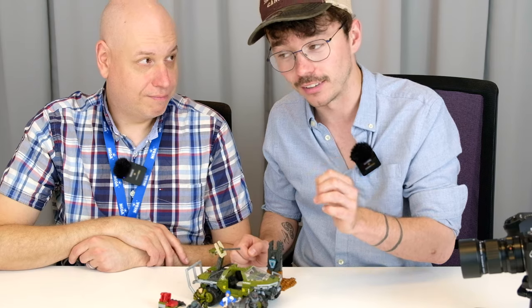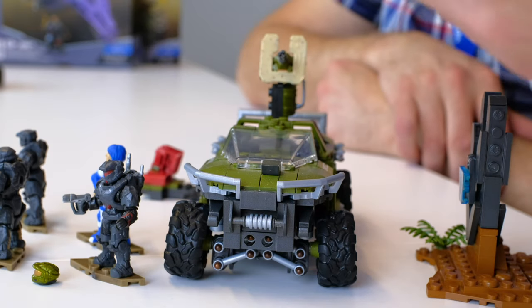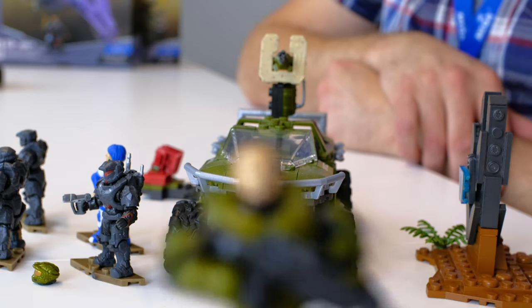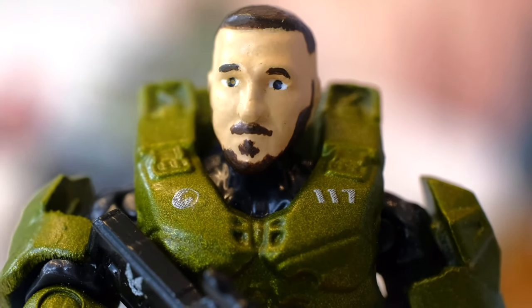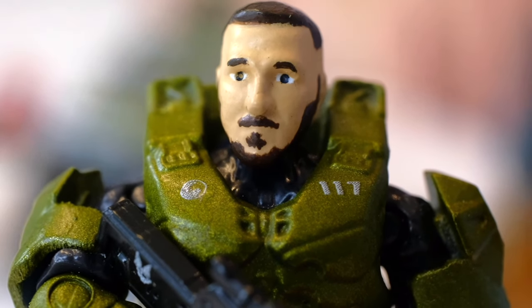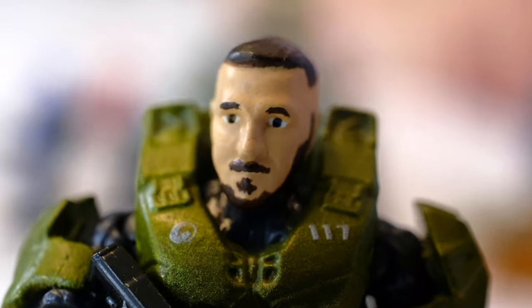We're going to start with a very interesting element. This is the first time you've ever shown the Master Chief's face. This is John 117 in the flesh. Look at that. This is obviously hand-painted, this is a prototype, but this is pretty cool. I think for a lot of people, particularly collectors, having a face for Chief will resonate very well with them. That's what we're hoping as well.